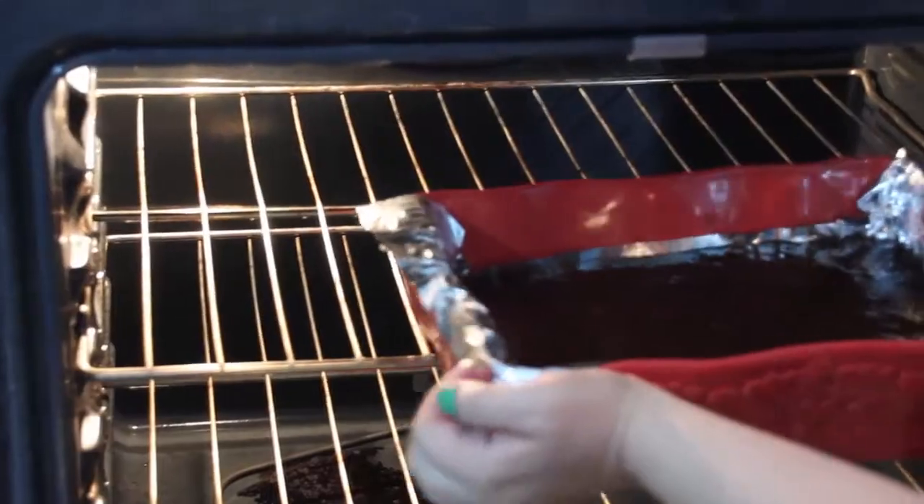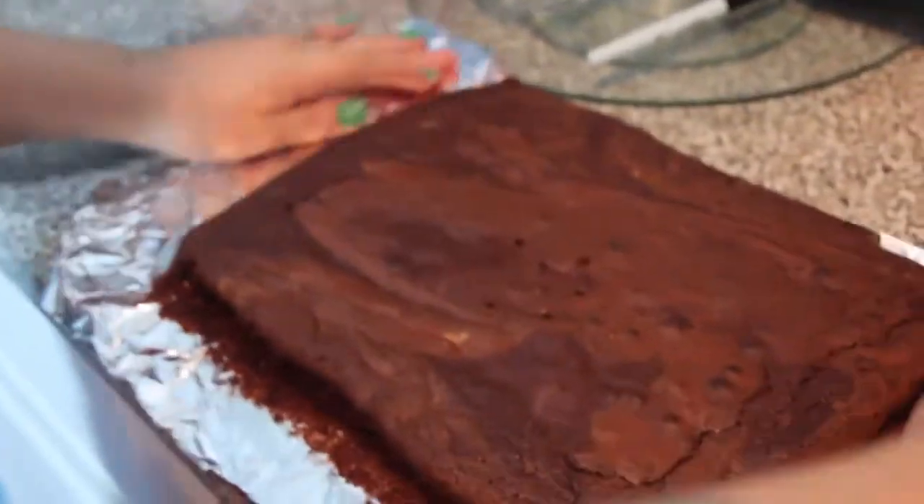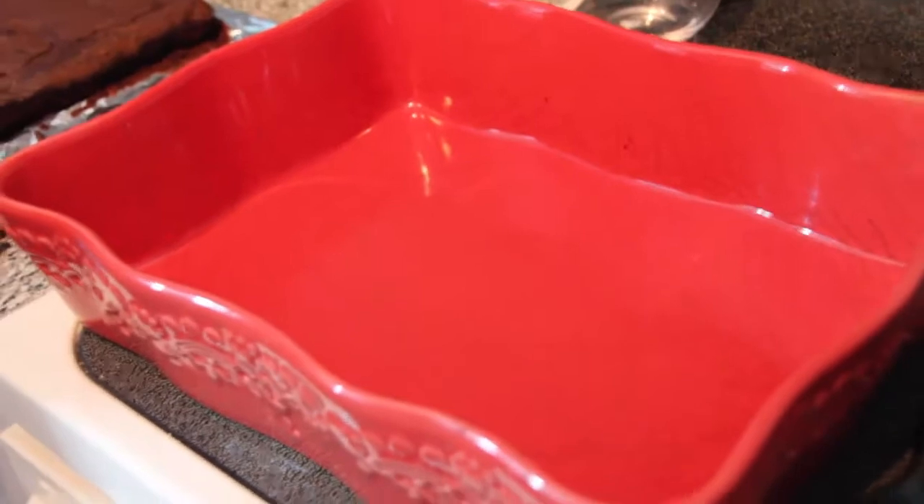Allow the brownies to cool, then lift them out of the pan using the foil overhang. Carefully peel back the edges of the foil and cut into squares. These brownies are rich and go great with a big glass of cold milk.